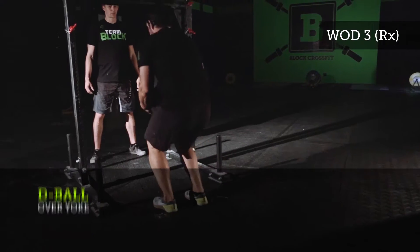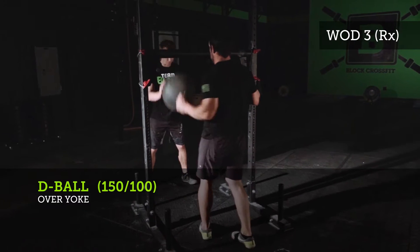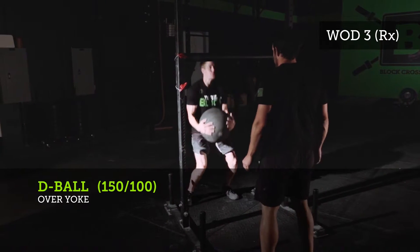Hey guys, what's going on? Welcome to the 2016 Block Battle. Workout number three. We have two movements: a d-ball over the yoke at 150 pounds for the men, 100 pounds for the women. We also have a bar muscle-up.